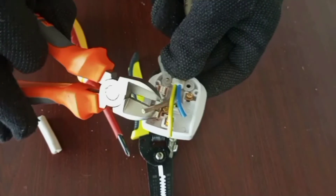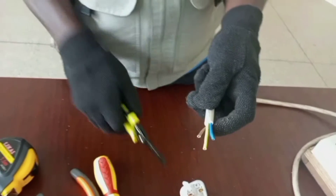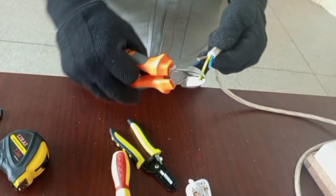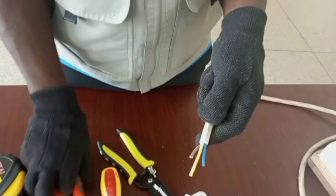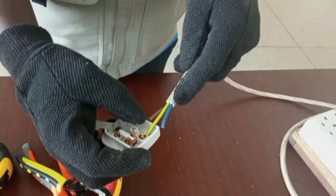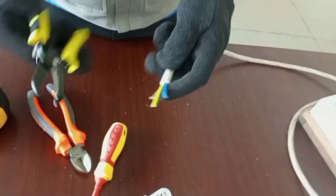Do your measurement and cut off the excess, then you'll see that brown is ending at its terminal so measure and cut off the excess wire there too. The next thing is to use a wire stripper — or if you don't have one, you can use the cable cutter — to remove the insulation from the cables. Make sure you strip the cable so that the conductor itself is not exposed beyond the terminal; look at the size of the terminal and peel your cable accordingly.